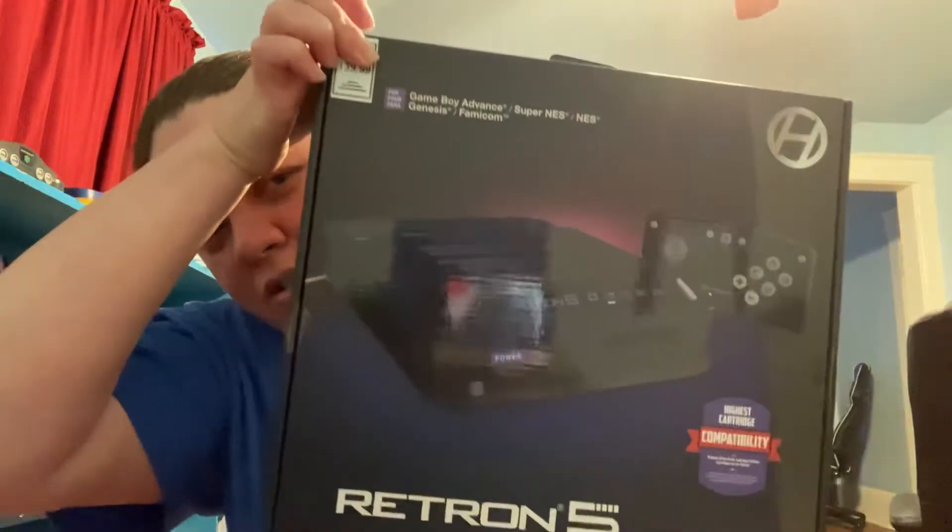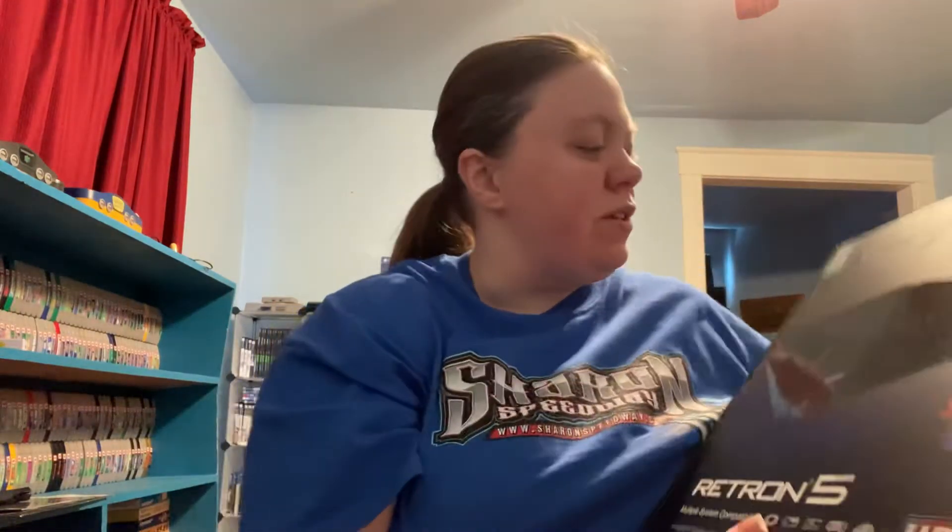It plays a plethora of systems. You got Game Boy Advance, which of course covers Game Boy and Game Boy Color. You got Super Nintendo, Nintendo — the NES — Sega Genesis, and the Famicom. The Game Boy and the Famicom games are the main reason I got this. There is also an adapter you can buy, which I thought about picking up but didn't see any there, that will allow you to play Game Gear and Master System games on here, which are another couple of consoles from Sega.